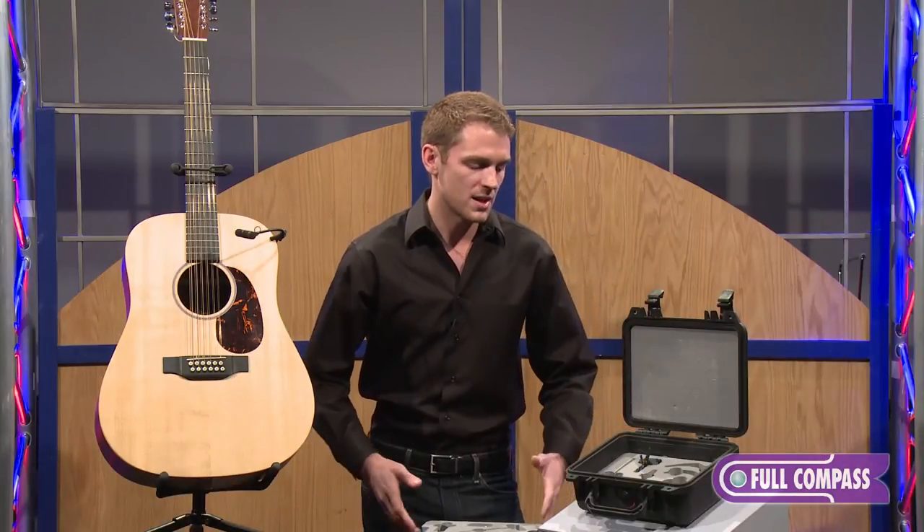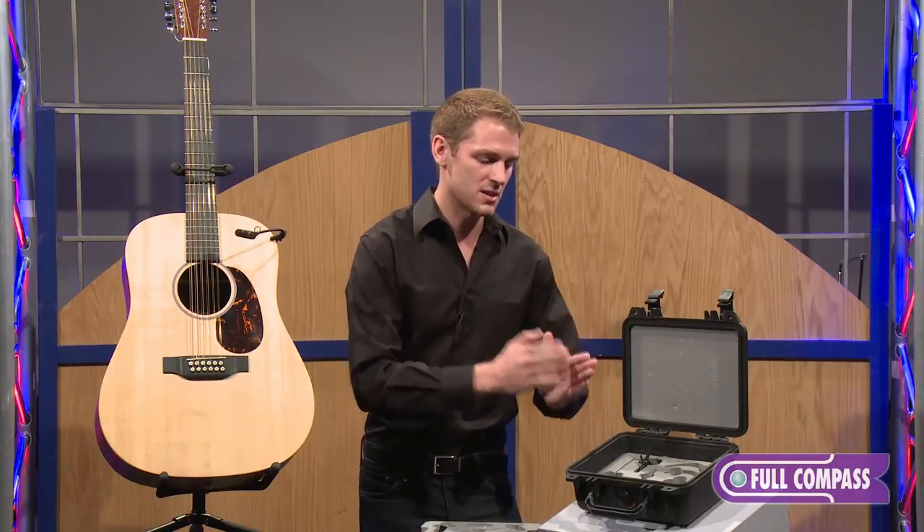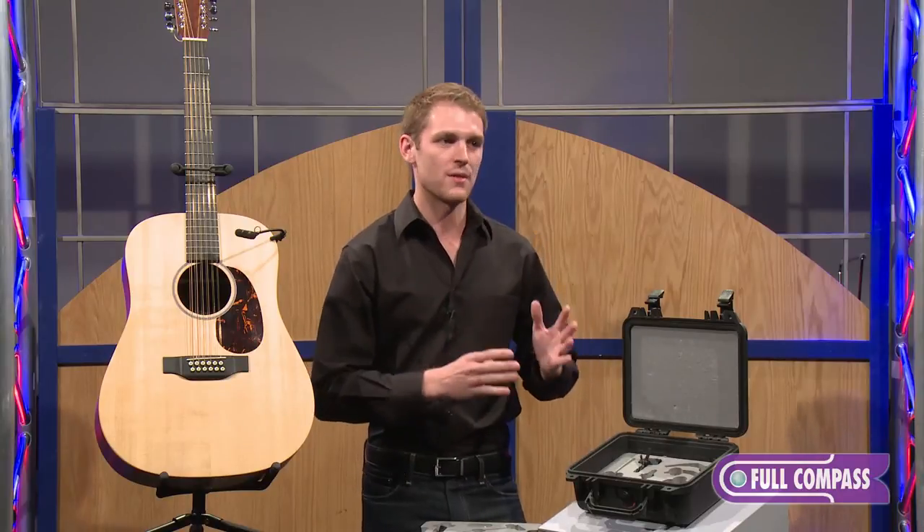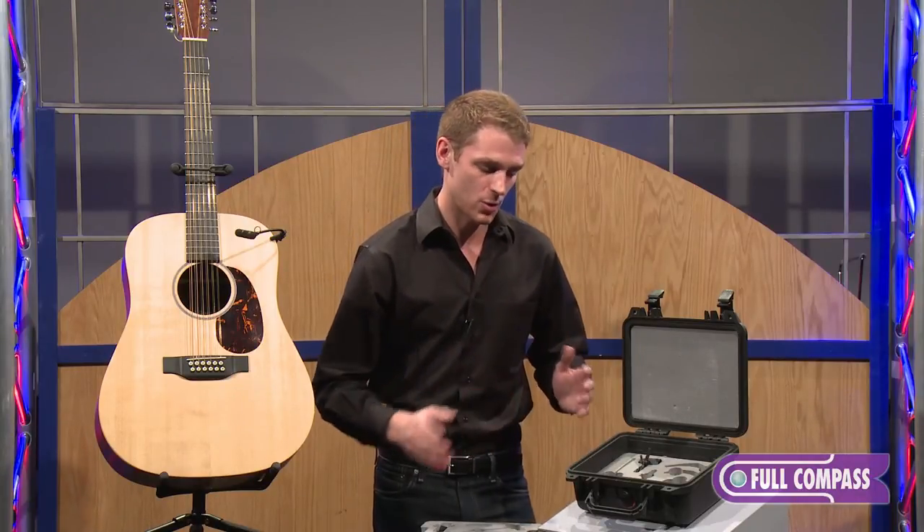What's great about the 4099 is it really does sound exactly the same from instrument to instrument. There's really no one instrument that the 4099 works better with — it truly is a phenomenal product.